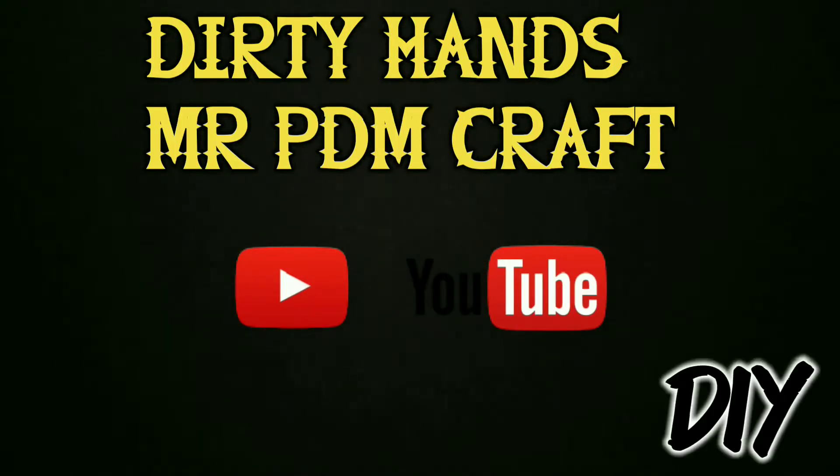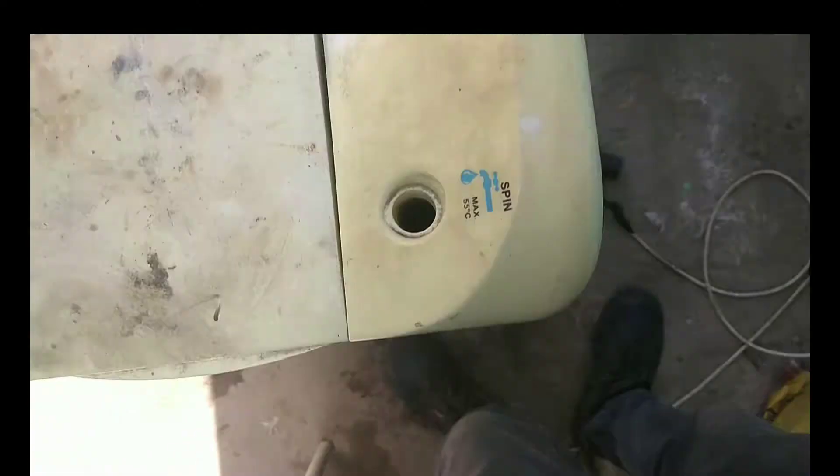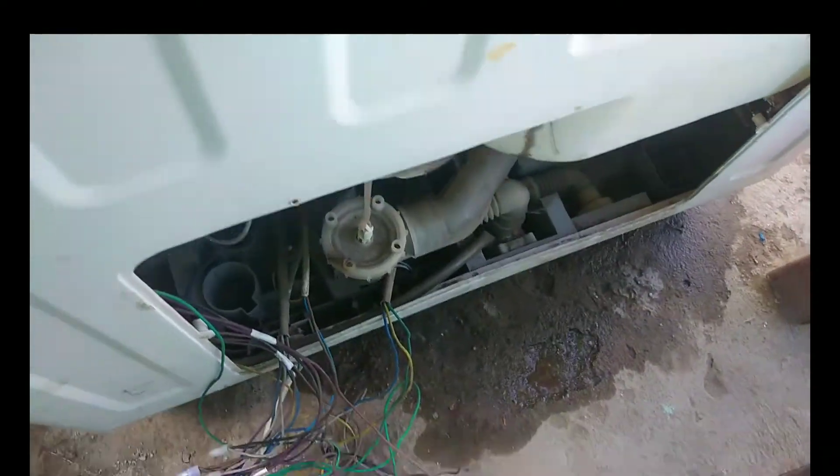Hey guys, I'm doing this video because most people are searching it on the internet and struggling to find it. I want to show you how to test if your dryer motor has really failed before purchasing a new one.